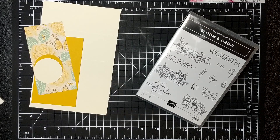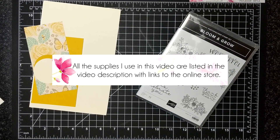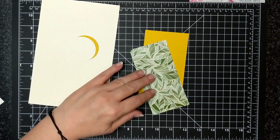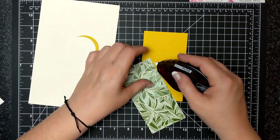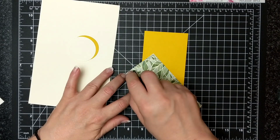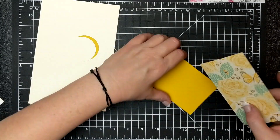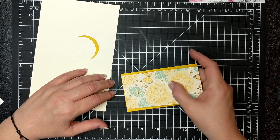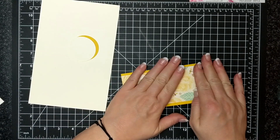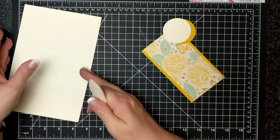For this month's card kit I'm featuring the Bloom and Grow stamp set. I have an online class going on right now, so I always like to support my online classes with my card kits. I have some Mosaic Mood designer series paper here, and it is cut specifically to be matted on either side of this Crushed Curry piece. Everybody's gonna get different designer series paper — the patterns will be similar.